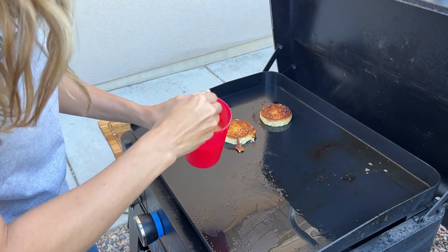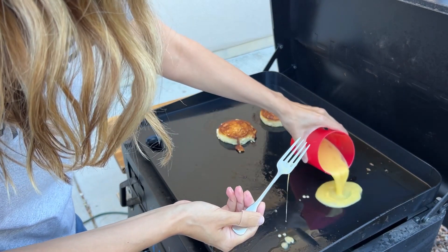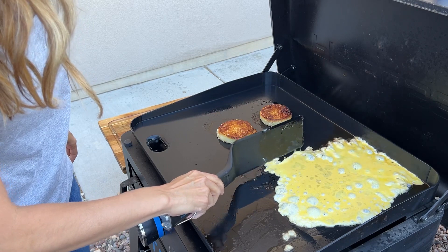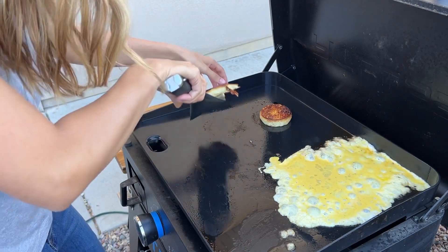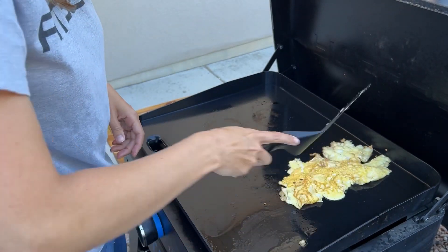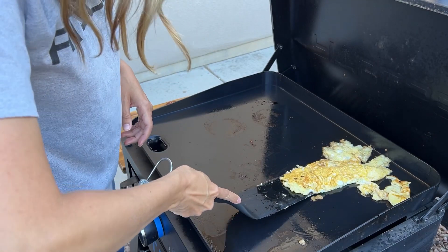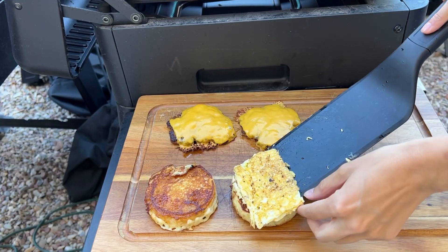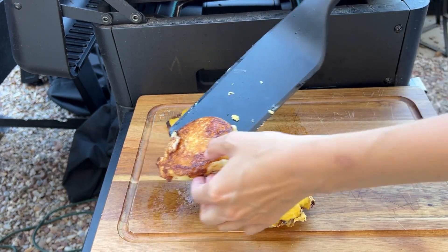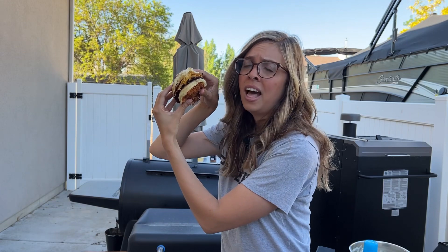I'm going to do my best — my griddle is not level so bear with me. Alright, we're going to take our pancake off. We're going to take a square here. So we're going to take our egg, put on our sausage, put the pancake on top — boom! Look at that homemade McGriddle. I'm loving it!